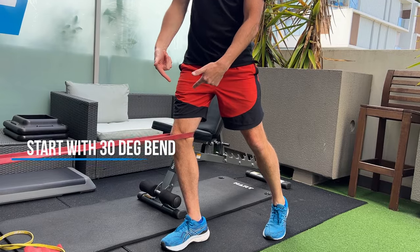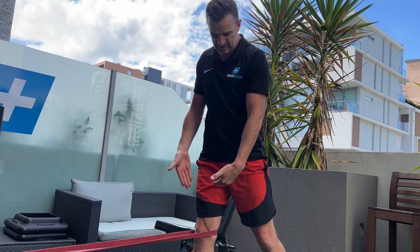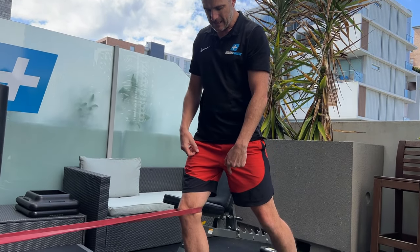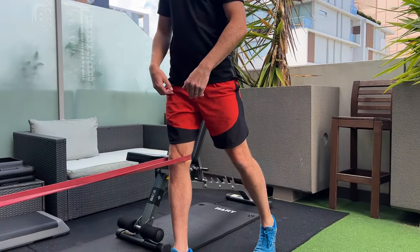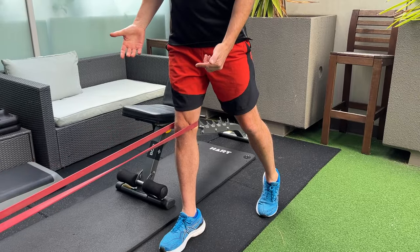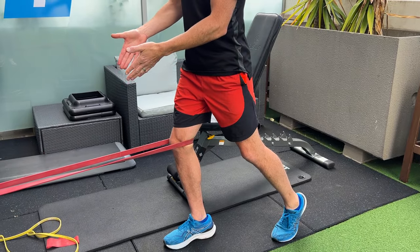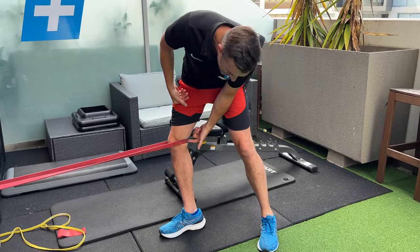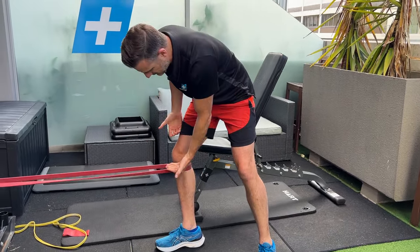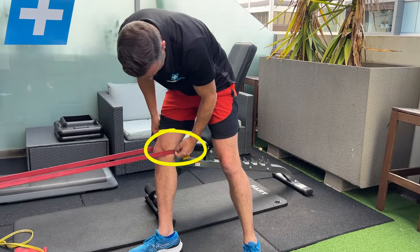Focus on starting from about a 30-degree knee bend and then going to zero degrees — total knee extension — then holding the isometric there. There's a movement from bent to straight, but the good thing is it's not an open-chain shearing movement; it's the closed-chain version, which is a good one to start with. Make sure the band is a little bit above the knee joint on the femur, not down on the tibia, as that creates a shear movement of the tibia.